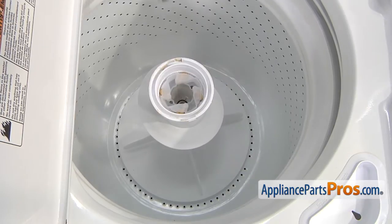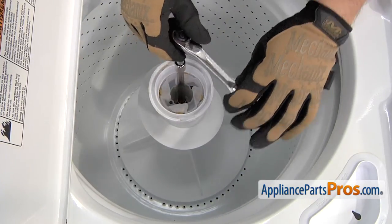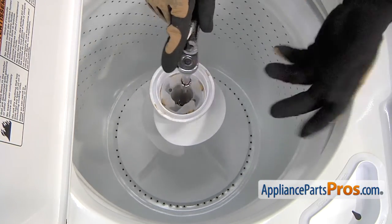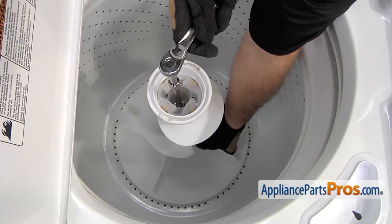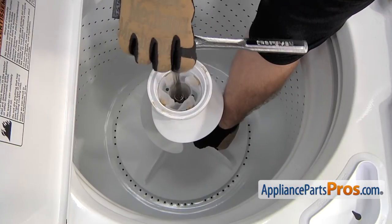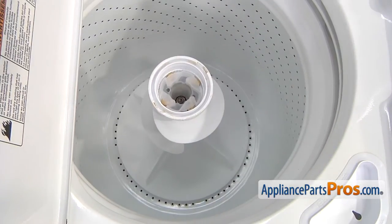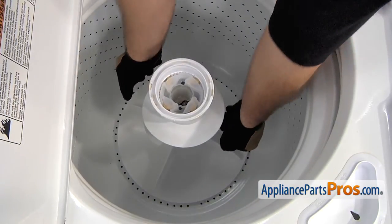To get the agitator out of the washer, we're going to take a 7/16 inch socket with a long extension and get it onto the nut. When you start to turn it, it's probably going to turn the whole tub. So you need to reach in and grab one of these fins on the agitator and hold it while you loosen the bolt. Once you have the bolt out of the way, you can take out the socket. The bolt's probably going to stay in there, but we will get it out later when we pull the whole agitator out.